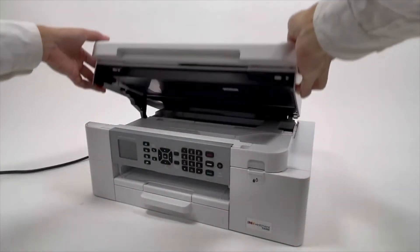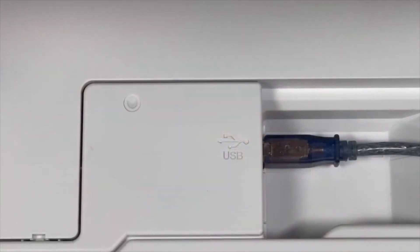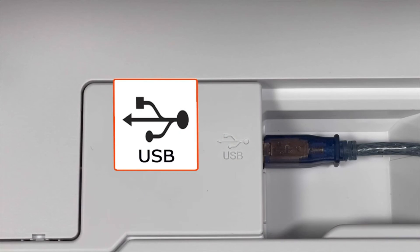When prompted, connect your machine to your computer with a USB cable. Cable lengths of over 6 feet are not recommended. Verify that your machine is powered on.